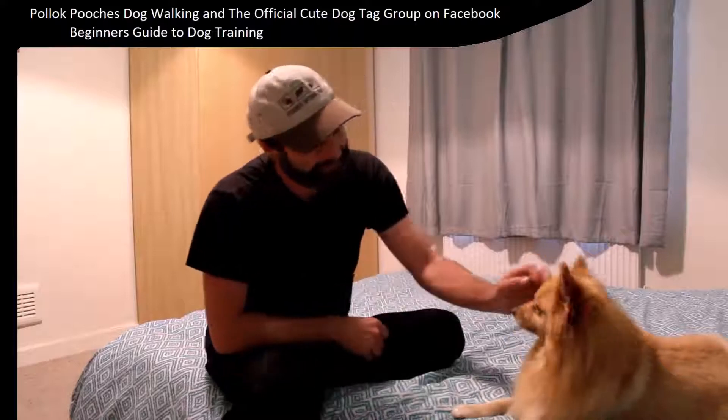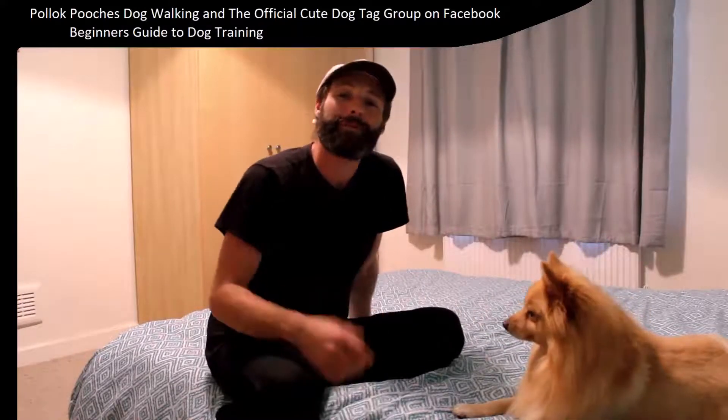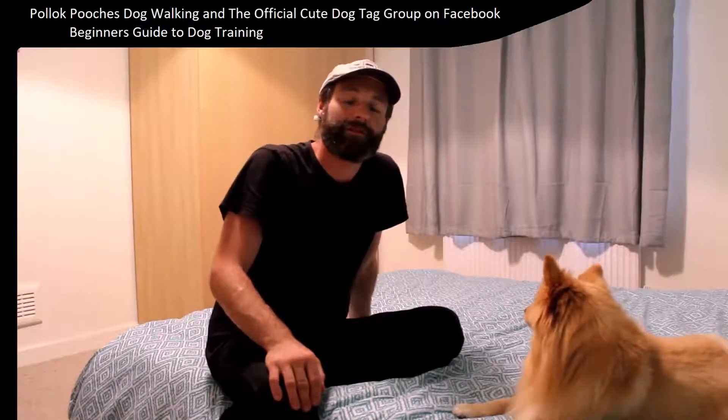Hi there, I'm the man in the hat, otherwise known as Thomas. This is Poppy. Hello Poppy. We're from Pollock Pooches Dog Walking and the official cute dog tag on Facebook. The following is one of our basic training videos. We hope you enjoy.